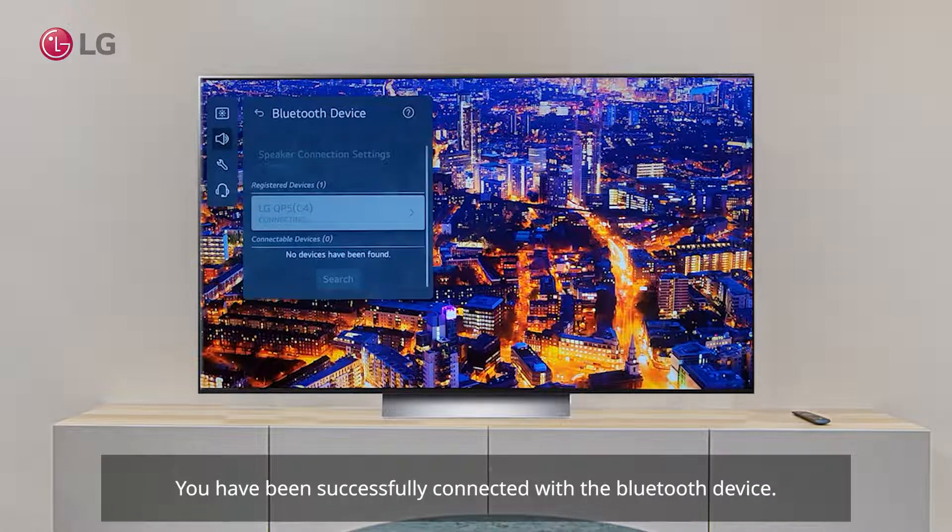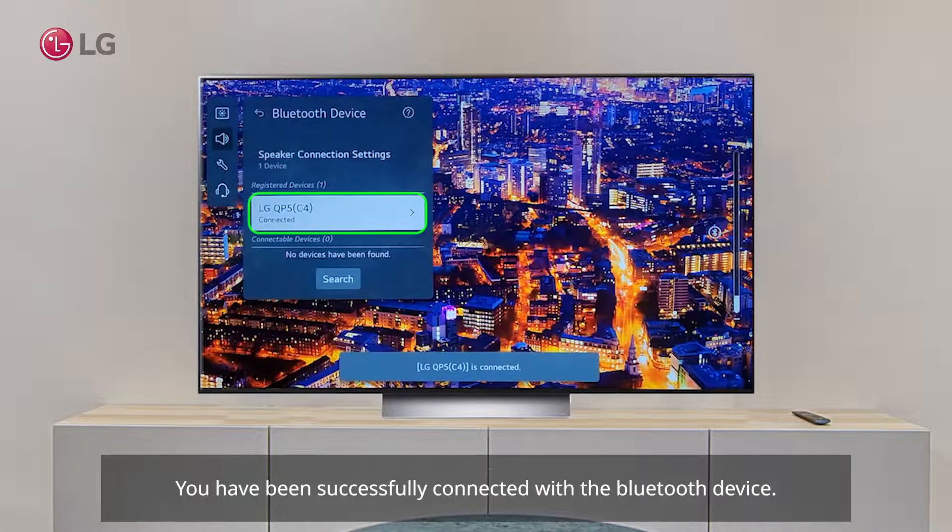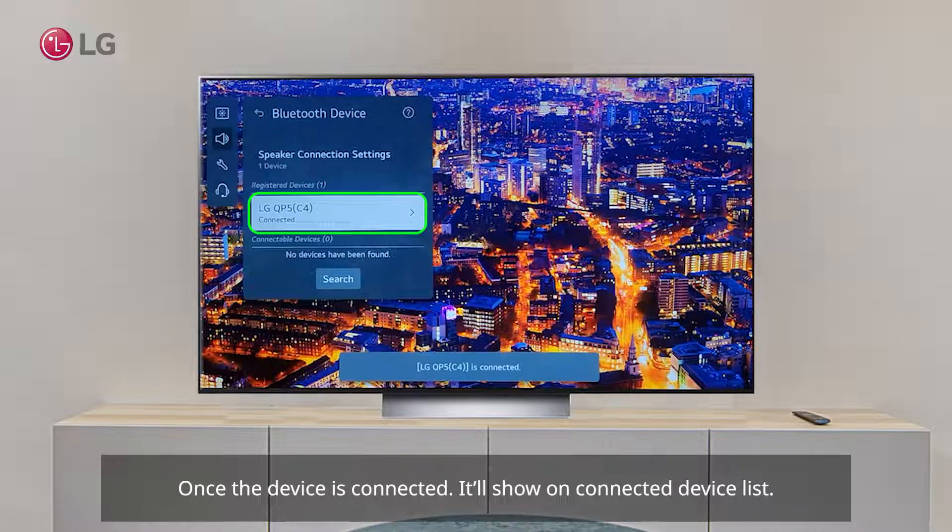You have been successfully connected with the Bluetooth device. Once the device is connected, it will show on the connected device list.